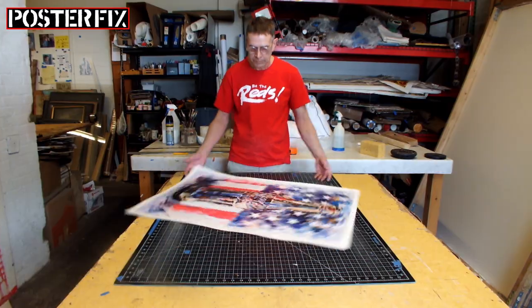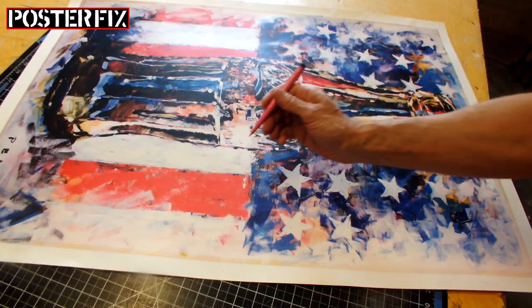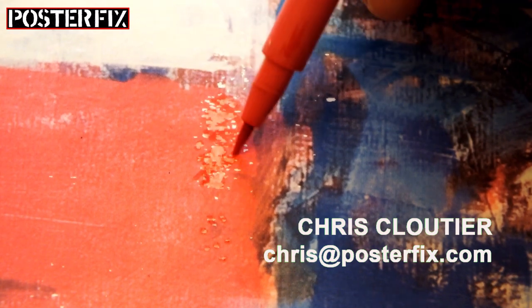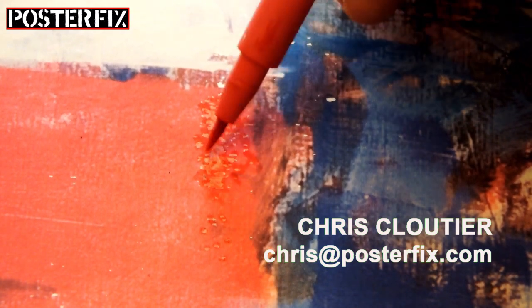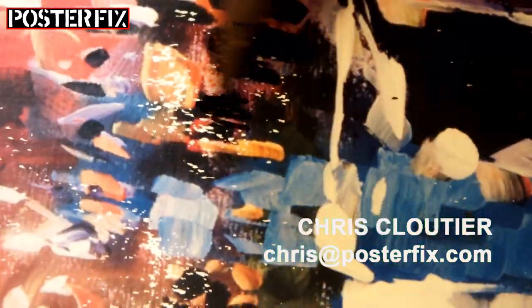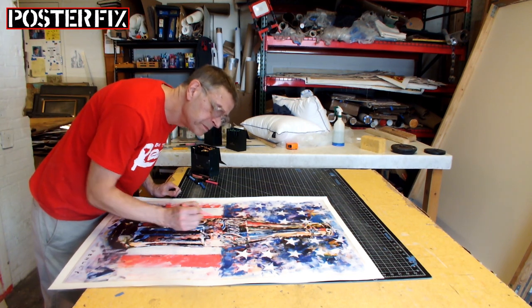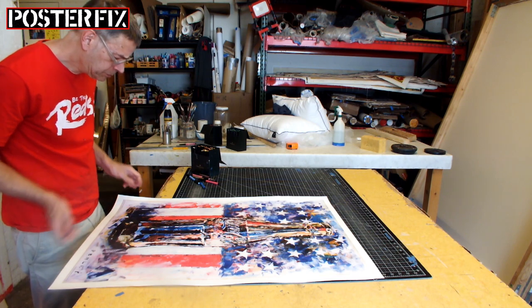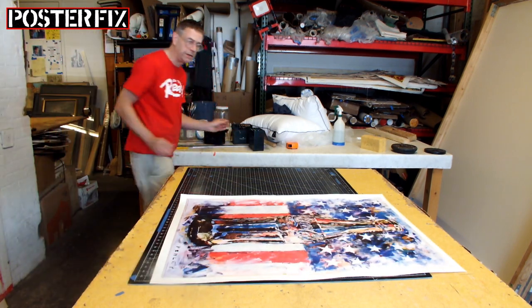There were a few areas of the poster that had color missing in some spots from previous damage, which I didn't really notice until now because the poster is flat and it's easier to see them. Also, the design of the poster helps to hide any imperfections, so you really have to look carefully to find damage. I did find a few spots of white that needed color retouched, and that's what I'm doing now — using watercolor markers that are water-reversible and archival.